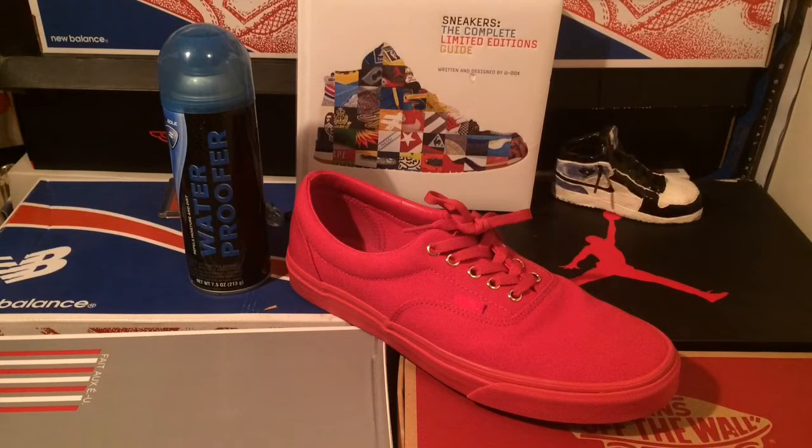So I'm going to test it out on my Vans Red Octobers — nothing's swayed yet. If it passes the test, maybe in the future, but let's try it.